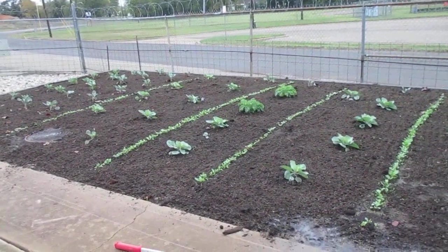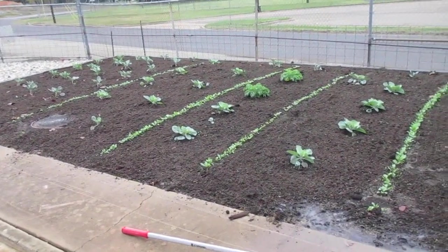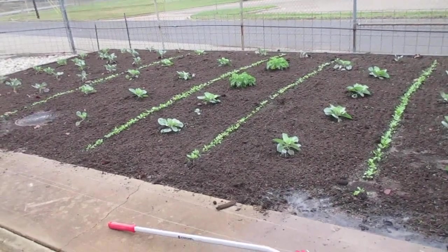The 9th of November. Got a bunch of rain — I'll show you that in a second.